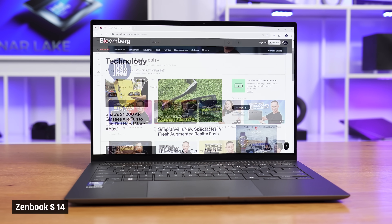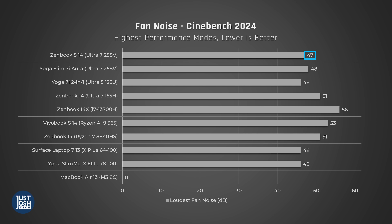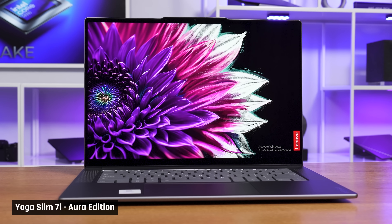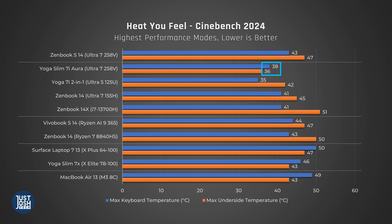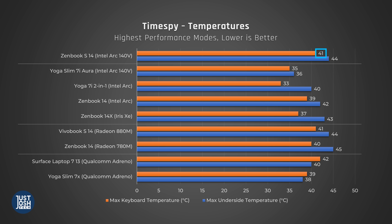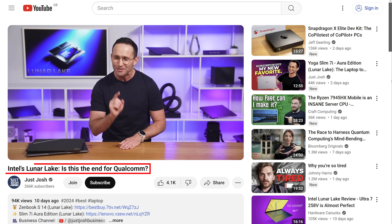Heat and fan noise are really a thing of the past with these new Lunar Lake laptops. For casual use — browsing the web and writing — the fan is never heard and it never gets warm. Under a torture test running Cinebench on a loop for 10 minutes, fan noise is noticeable but not bad versus competitors, and it gets a bit warm on the keyboard deck. The underside gets quite warm though, so we wouldn't advise doing heavy performance tasks with this laptop on your lap. If you want a cooler-feeling laptop for high performance tasks, the Zenbook 7i Aura with Lunar Lake is the one to get. Playing League of Legends at high settings, high resolution, and high frame rates — the experience was great. The fans were going but not overly disturbing, and the keyboard deck only felt slightly warm, though the underside did feel hot.